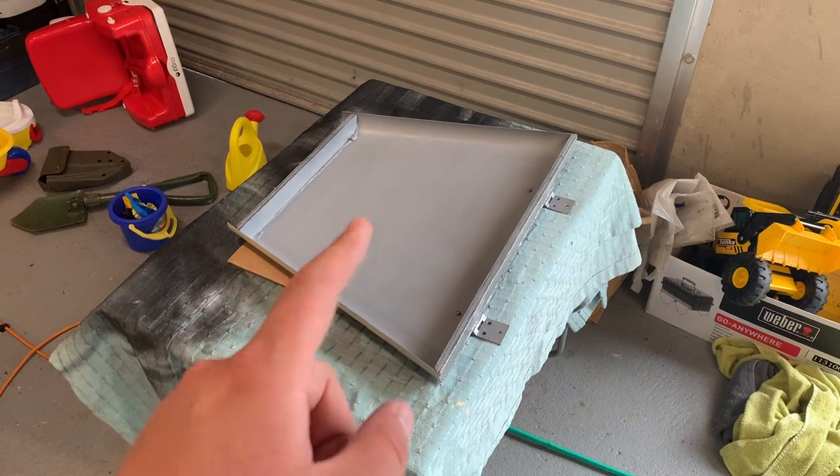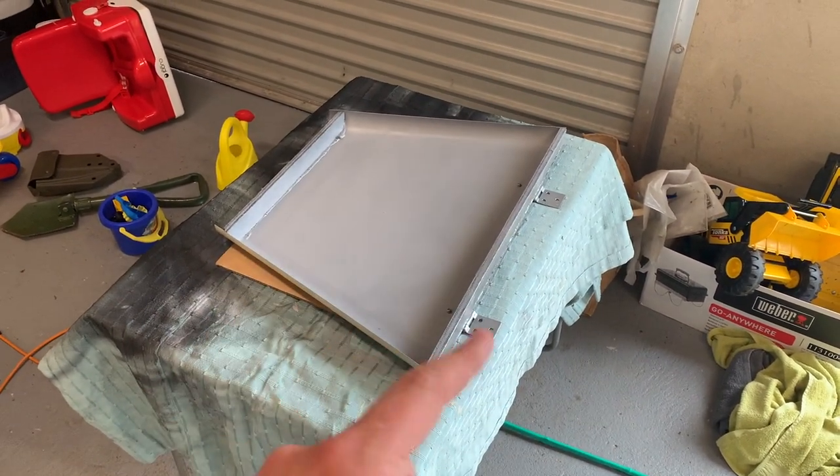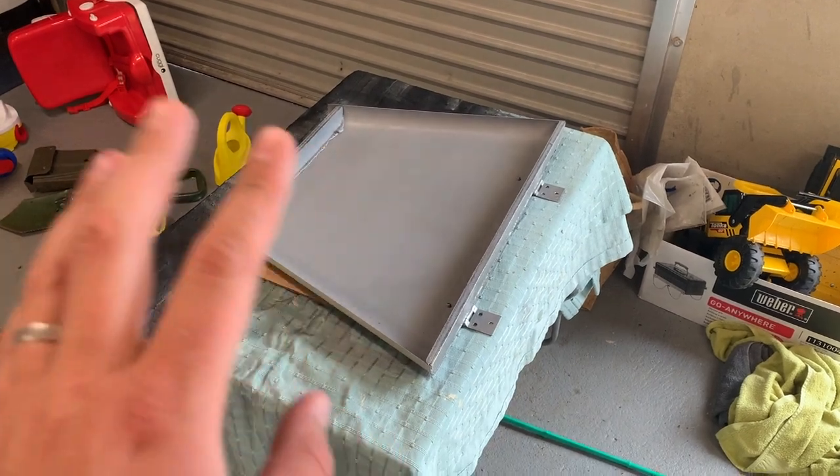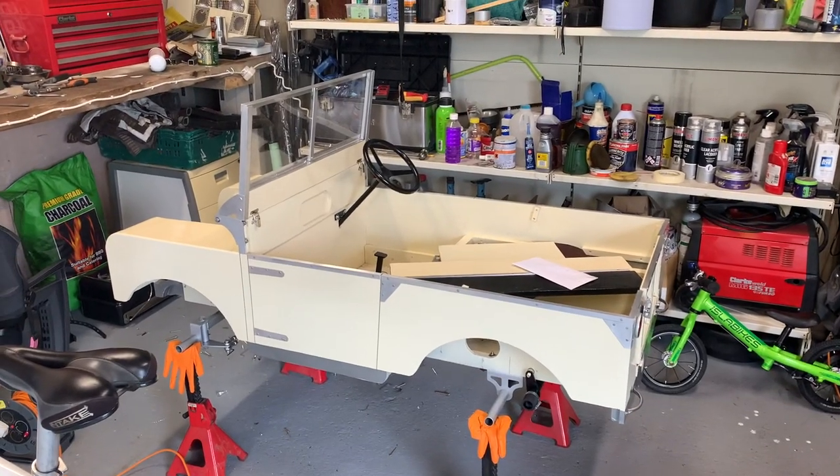Good to get the practice in - haven't painted anything in a little while. Then I'll flip it over, mask off the hinges, do the colour coat, lacquer, and then get it back on the Toylander. Exciting times here back at the Toylander 1.